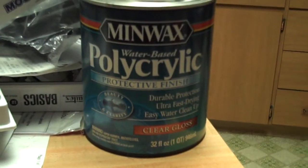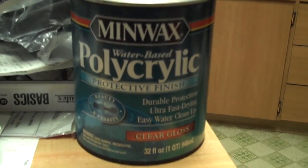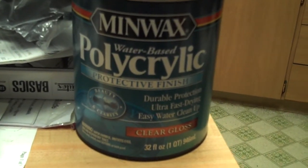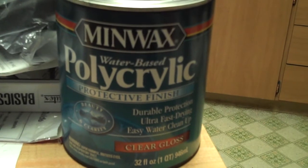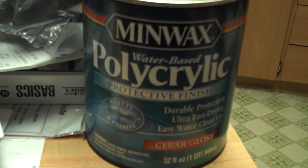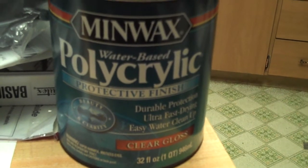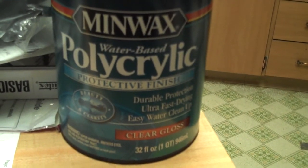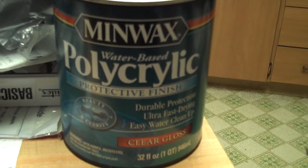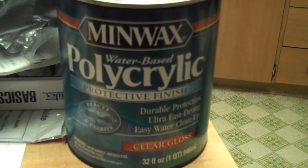In between each layer of this polycrylic — water-based, which is low VOC, if not any, because it has no smell and it's non-toxic — I tried the satin originally but didn't like that it wasn't glossy, so I switched over to the gloss. You can do three to five layers of this acrylic and they take about two hours to dry. I allowed a little bit more time than that in between, and you use a fine sandpaper like a 220 or 320 grit, sanding between the layers to make it smooth.